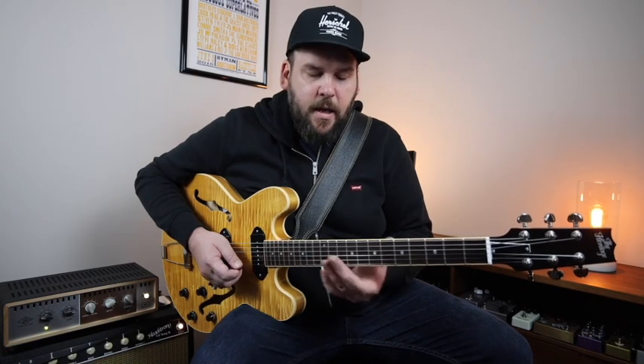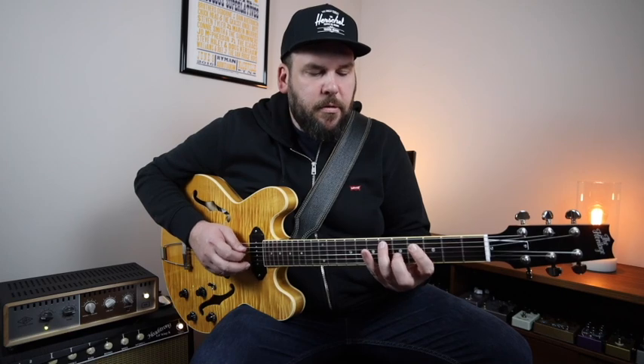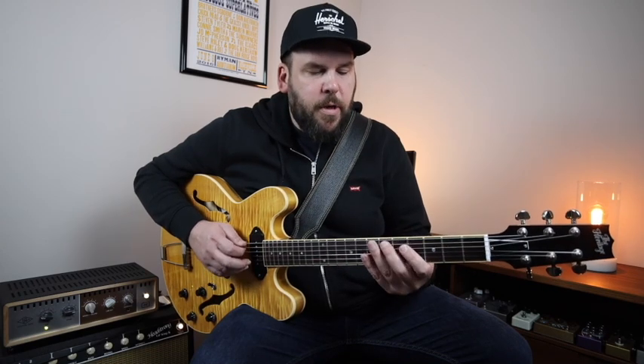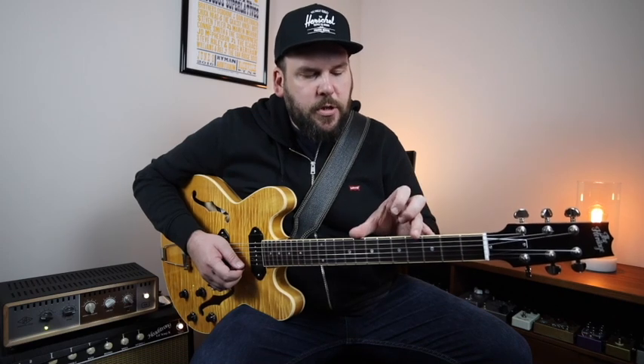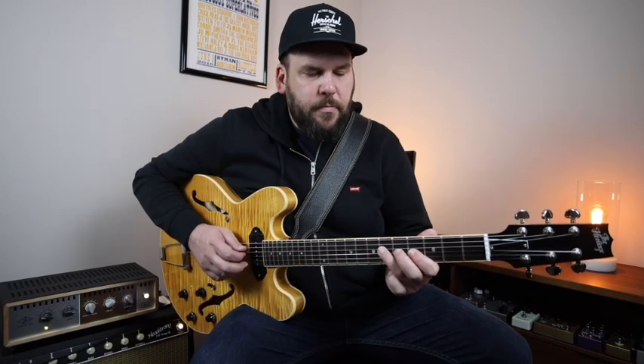Then targeting a chord tone for the D7, always thinking one step ahead and hearing melodically how I want the line to flow. As we get to the sharp four diminished chord, just playing right out of an arpeggio shape, and then I'm back to chord tones of A. Over the E7 again, just thinking about where I am on the fretboard, visualizing the chord shapes and arpeggios, playing right out of an arpeggio — straight up chord tones — and then back to A.